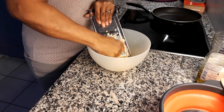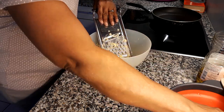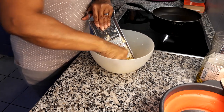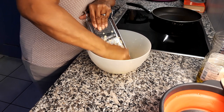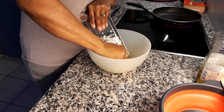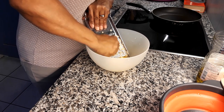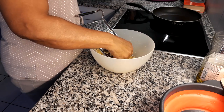I'm almost finished with the grating — I have about two more potatoes. I hope you guys are doing well and keeping healthy.